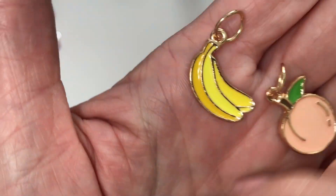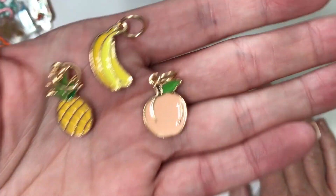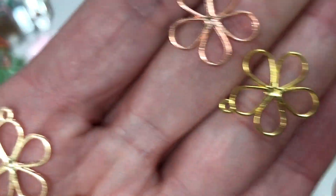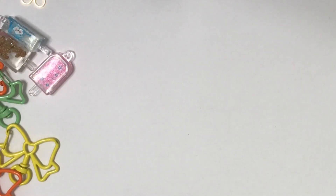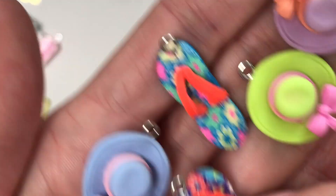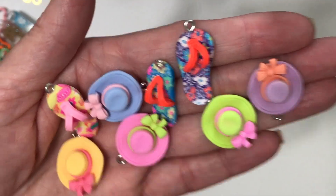And then we have some charms — we have the banana, the peach, and the pineapple. I'm pretty sure she sent me a picture and asked me to pick which ones I liked the best. That's so sweet, thank you, I love them all. Flowers that are beautiful, they're so dainty and lovely. They're amazing. Thank you so much. I'm going to have so much fun putting all this stuff into my stash. She sent these charms — these are hats and these super cute flip-flops. Summer hats, so fun. How will I ever use these? Tell me how.